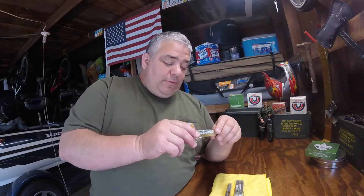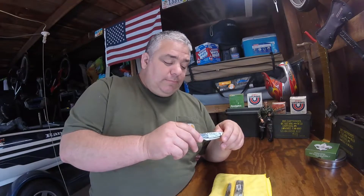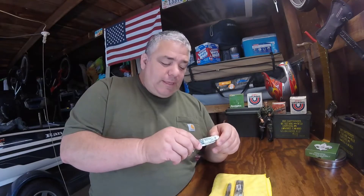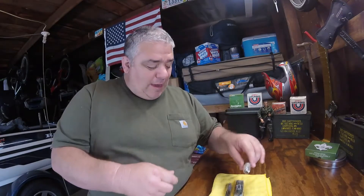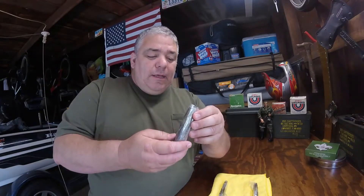These pocket knives I'm giving away are Camillus. I've had these things for years — maybe 17 or 18 years. They've been in this plastic; this is how they came. This is a three-blade stockman, this is another three-blade stockman, and this one here is two trappers side by side.